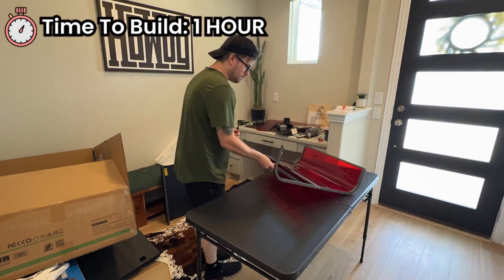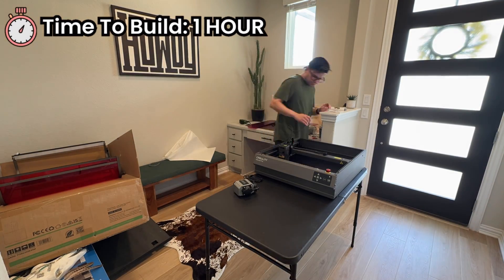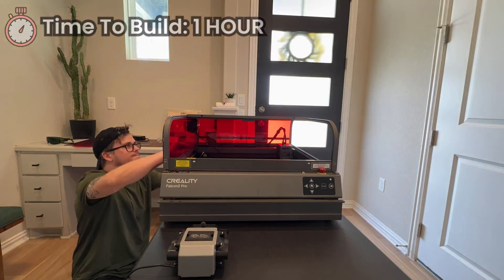The setup was a bit confusing to me and took me about an hour to build this whole thing. I've heard online though that others thought it was super easy, so I don't know — maybe I'm just dumb.